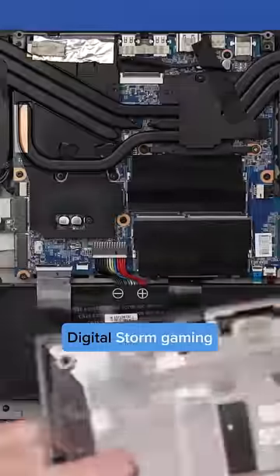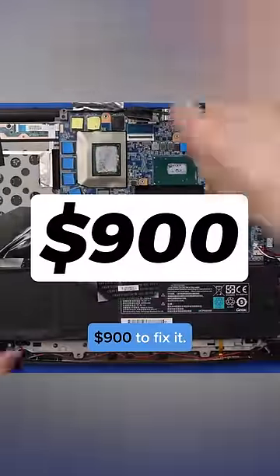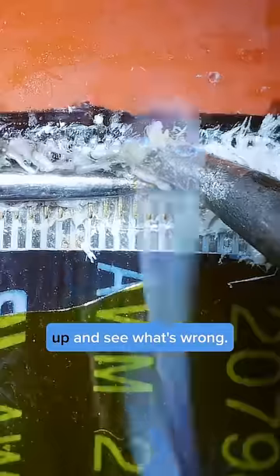The seller of this $2,000 DigitalStorm gaming laptop said that the manufacturer wanted over $900 to fix it. We're gonna open it up and see what's wrong and if it's something we can fix.